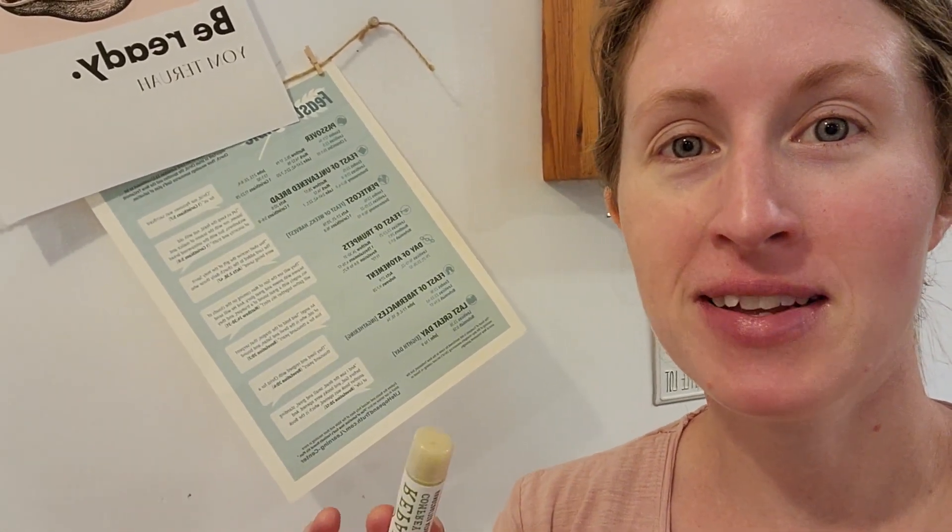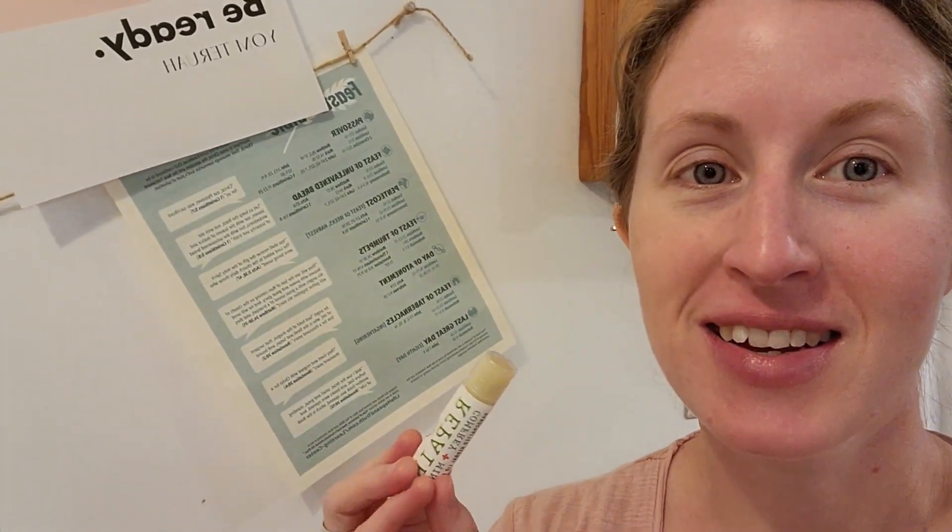I used to be a diehard Burt's Bees peppermint chapstick fan — that was my chapstick. I was super happy if Jared came home with a box of six of them. But at some point their recipe changed, and it just is not the same as it used to be.